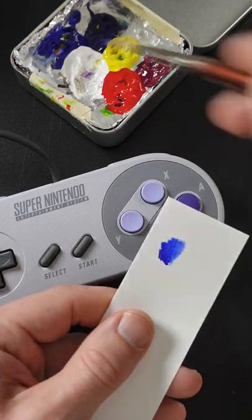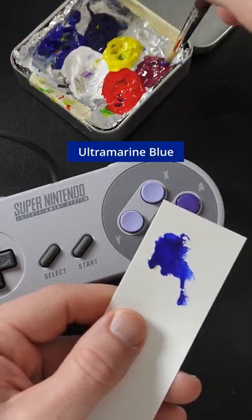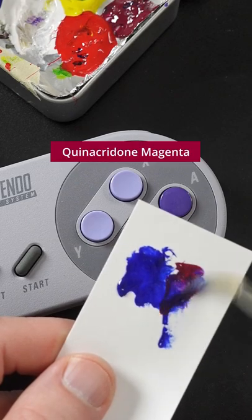I'm going to match the color of this purple button. This is ultramarine blue, and to make that go purple, I'll add quinacridone magenta.